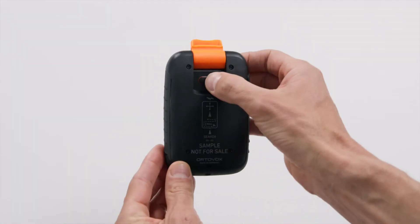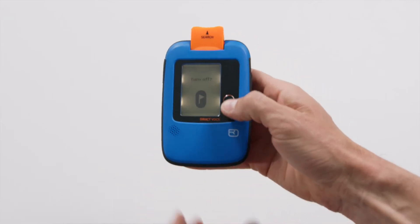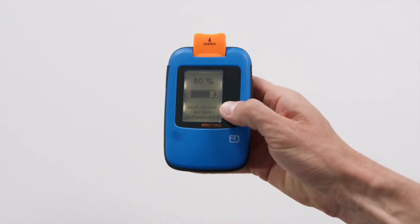To turn the device on or off, press and hold the on-off button for 2 seconds. When turning it off, you must confirm by pressing the flag button.